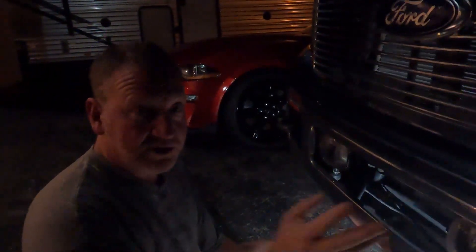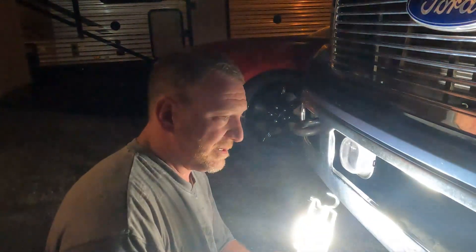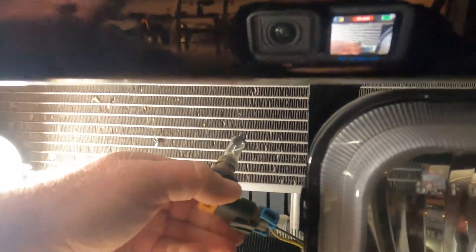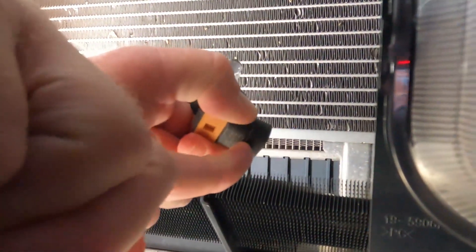We've got one new, one old — then we'll drop in over here and do the other side too, show you how to do that. It's identically the same, but we might as well since we're here. All right, we're gonna get this other one. Unplug it, push up on these tabs — it'll pop the bulb right out of the plug.